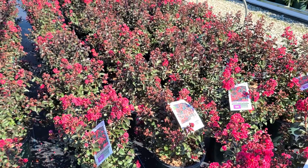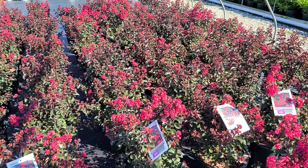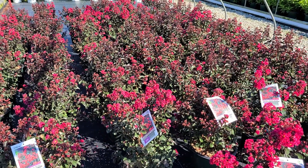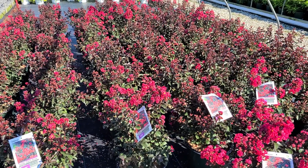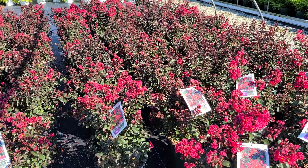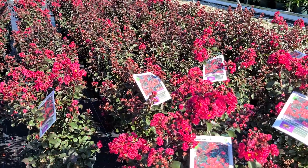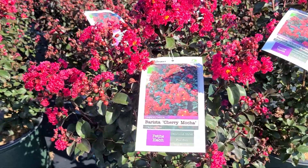In a sunny, well-drained position, you'll be able to plant it and find that it will do very well. Developed by Hans Hansen from seed that he collected from selected plants in 2010, and then introduced as part of the Barista series, this is Lagerstroemia Cherry Mocha.